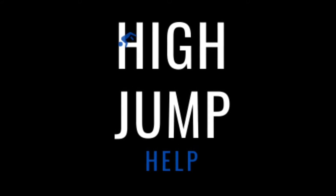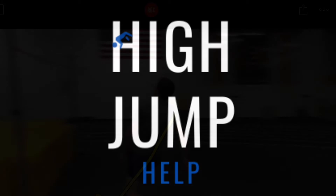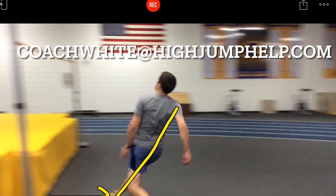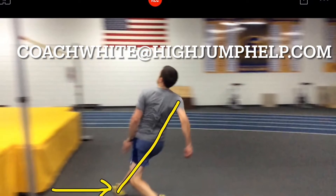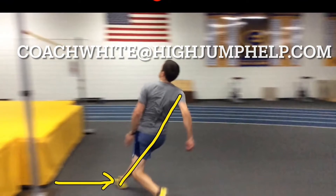Hello and welcome to this high jump analysis video brought to you by High Jump Help. High Jump Help will analyze your high jump videos for free. Please send your videos to coachwhite@highjumphelp.com for a chance to have your video reviewed for free on YouTube like this one.